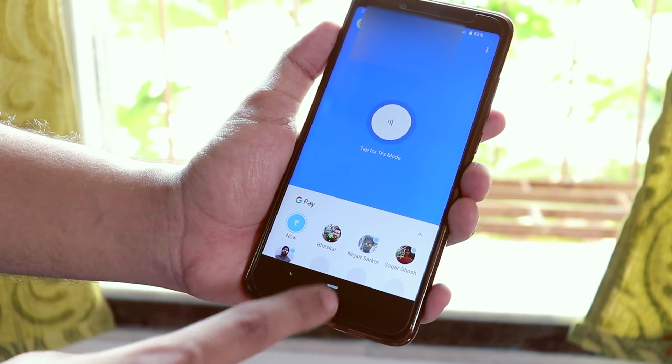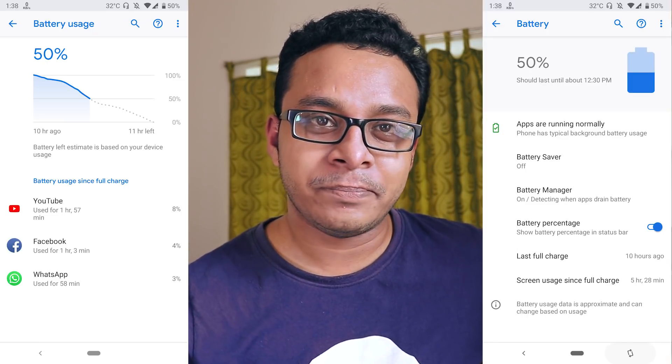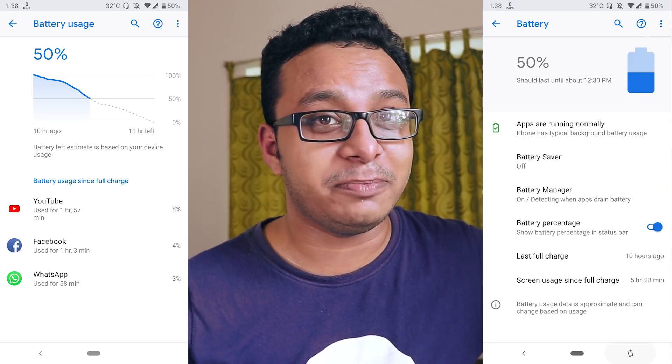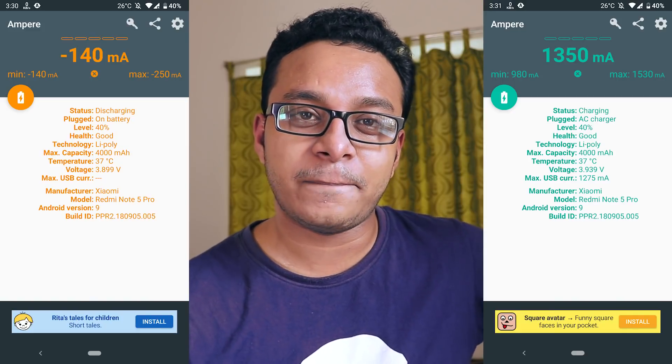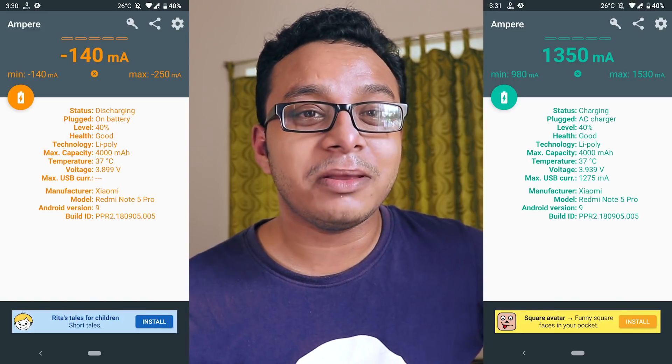If you are worried about battery life, just look at this: 5 hours of screen-on time with over 50% battery remaining. The battery life is really good and will definitely last a full working day, no matter how heavily you use the phone. Here are the charging and discharging ampere test results — no issues at all regarding battery life.